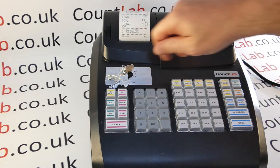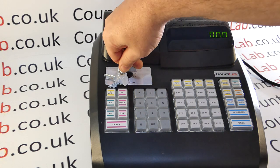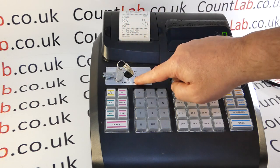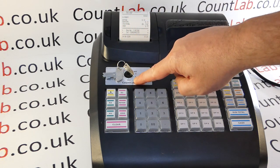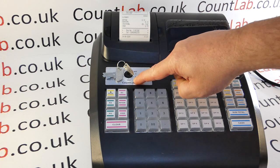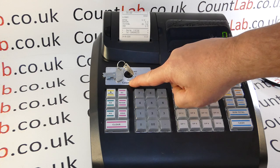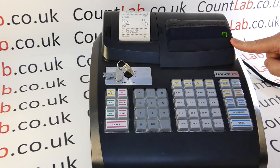Another reason why your keyboard may not be working is because you may have done a report the night before — for example, on the Z position — and not noticed that you've gone through to a future-use programming position. That position is a single dot and it's in between the PRG and the Z.